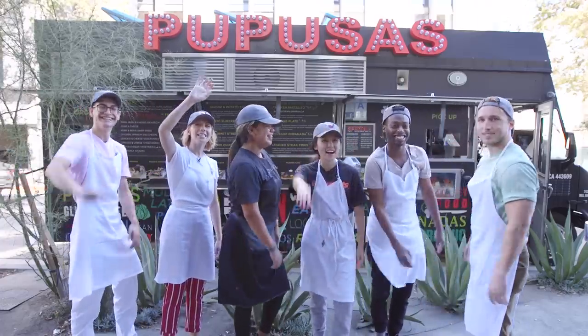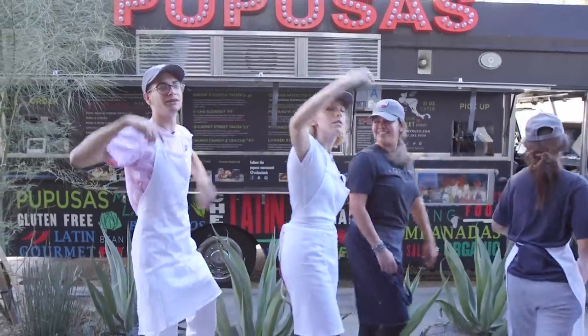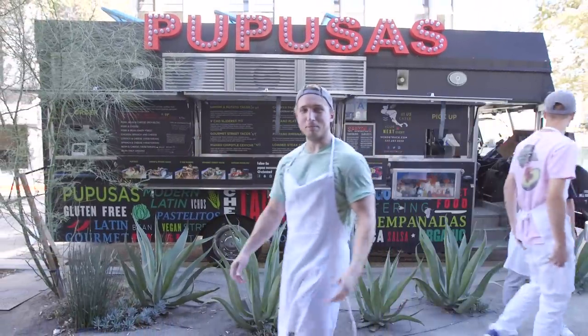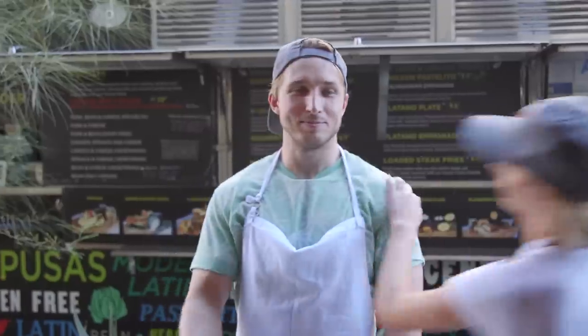Bye, guys! Comment, click, subscribe, like, bells — bye!